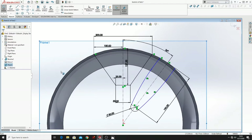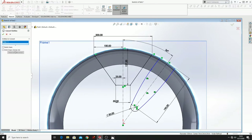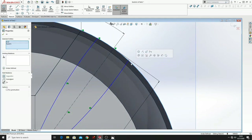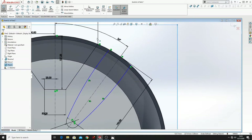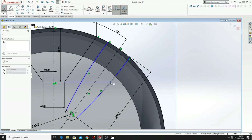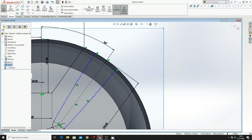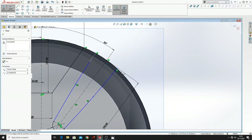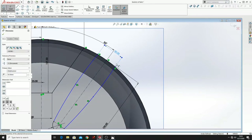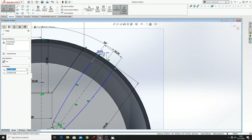Now what we have to do is to convert this edge into this plane. Now make sure that all of these points are on this edge, and now we can move these points and modulate this how we want. We have to dimension these points — here will be 50, and here should be 25.